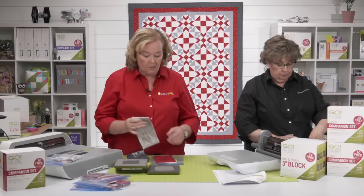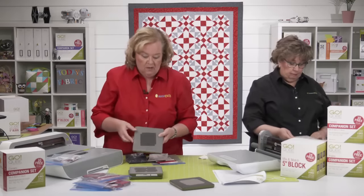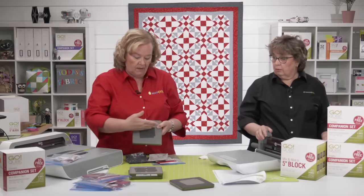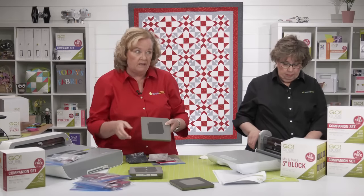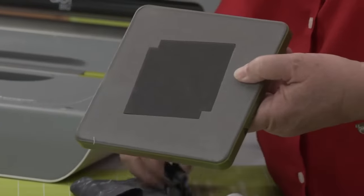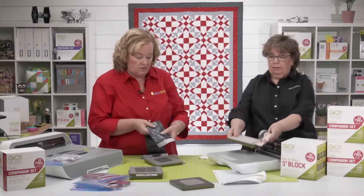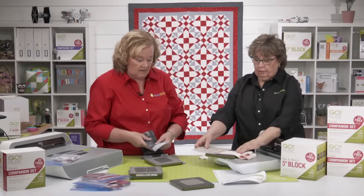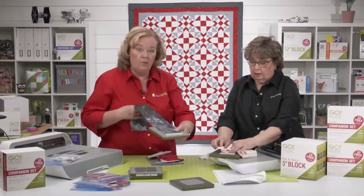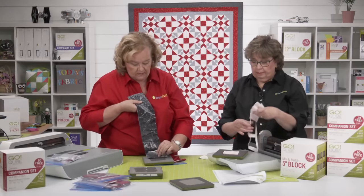While cutting, let's talk about lengthwise grain. You want that lengthwise grain parallel to the lengthwise blades. The salvage edge is there — that's the tight lengthwise grain. When we talk about fan folding, it means coming back and forth across the die. Check your pattern; it's going to tell you exactly what width of fabric you need.